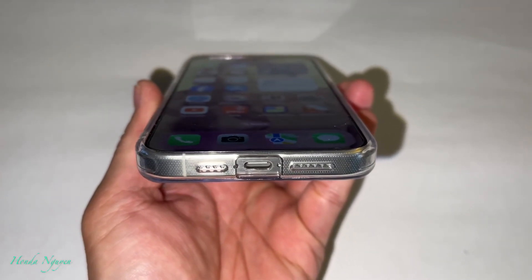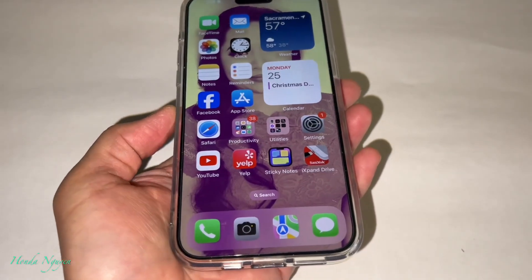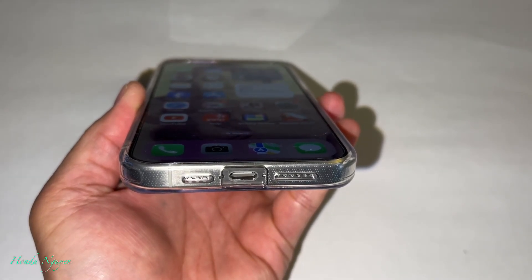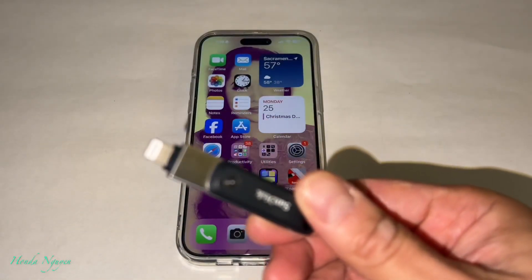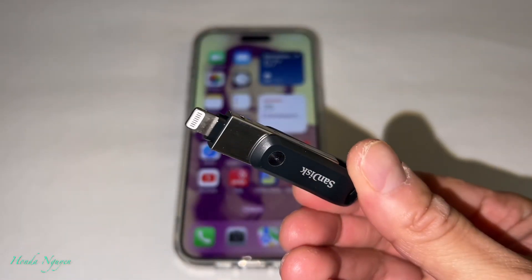So in my hand right now it is the iPhone 15 Pro Max — no more lightning connector. It is using a USB-C, just like an Android phone. So you cannot use the iXpand Go anymore because it doesn't have the USB-C plug.